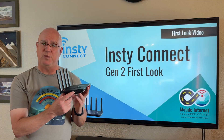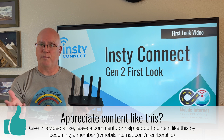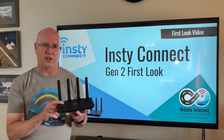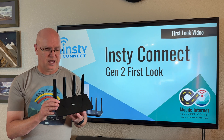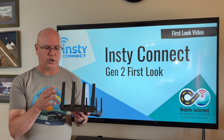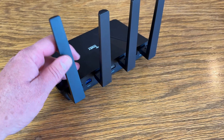There is a USB port on the side, but it currently does not support any USB tethering to a mobile hotspot device or smartphone. However, InstiConnect says they're going to try to add that at some point in the future, which would add another WAN connection. The antennas on the Gen 2 router are fixed — they are not removable, so there's no option to use additional external Wi-Fi antennas.